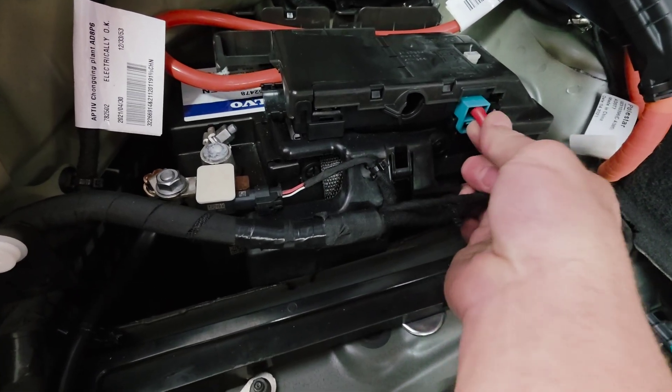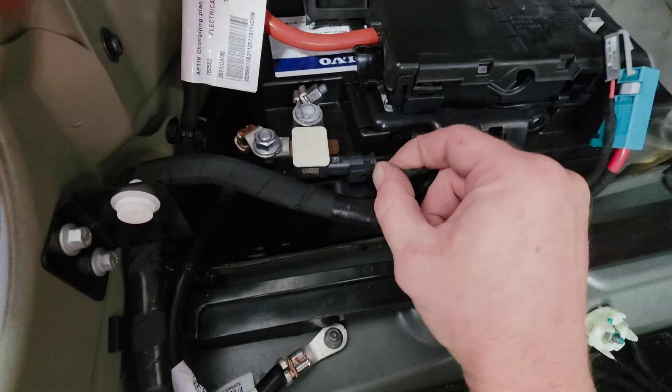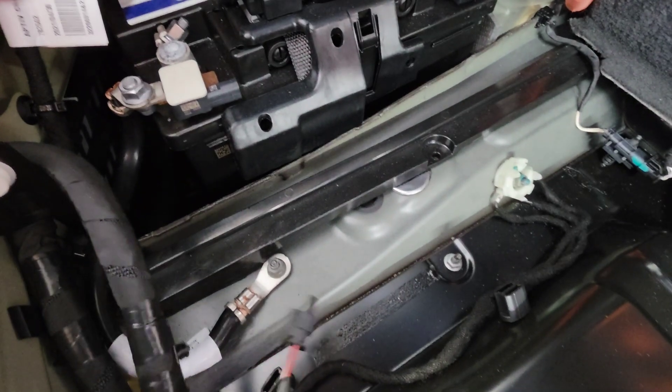Next, remove this plug, this plug here, and also this plug. Then remove this clip and put the wiring harness to the side.